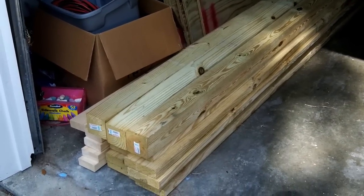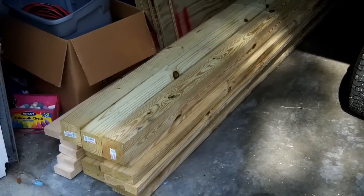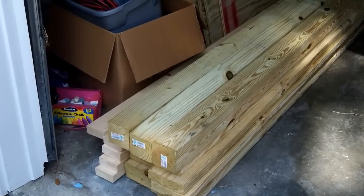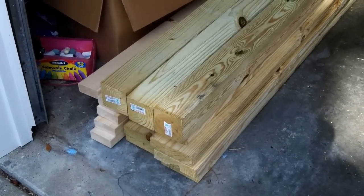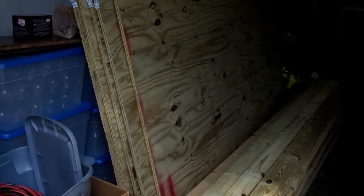Here's the wood I'm going to be using. I'm going to be working on the floor today. I've got some 4x4s pressure treated, some 2x6s pressure treated, and I think that's all I need for today. And there's some plywood there that I'll be using.